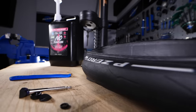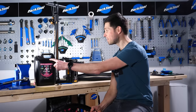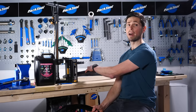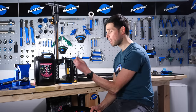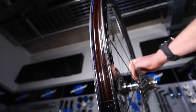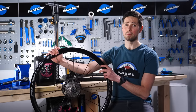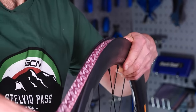First job: do some preparation and have everything that you need to hand and unpackaged. We've got a wheel, tubeless sealant, a pump, a tire — we've got that unpackaged already — a tubeless valve, and a tire lever should we need it. Let's just assume that you've got tubeless-ready wheels already, because if you haven't, you're going to need to install some rim tape, and we've got a video detailing that if you're unsure how to.